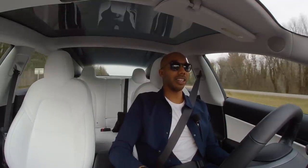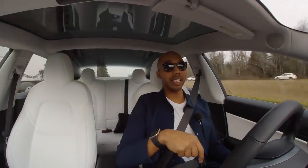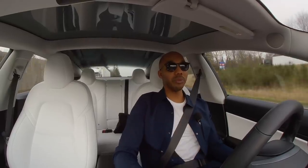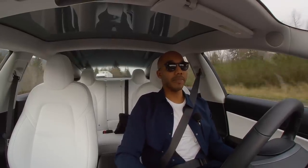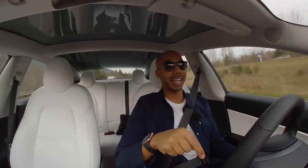Hey guys, Will Curry, HowToTesla here, and today we're going to do a couple things. One, we're going to head to Snoqualmie Pass, get this thing in the snow, see how it performs, get in some sloth, and really just stress test the all-wheel drive system. I know it's good, but I kind of want to get an indication of how good, so we're going to go and do that today.